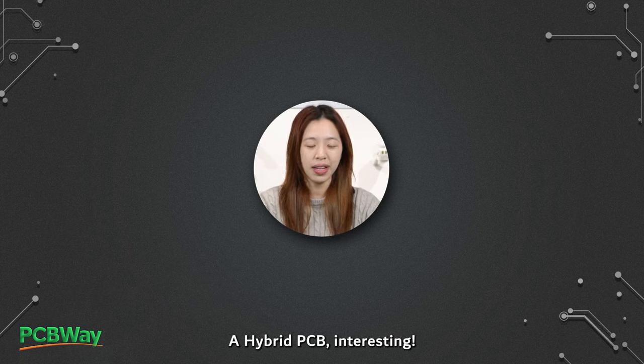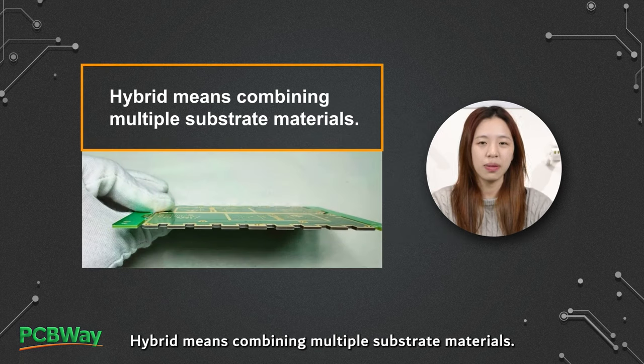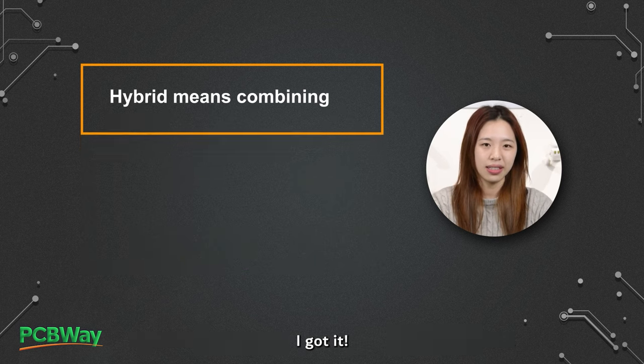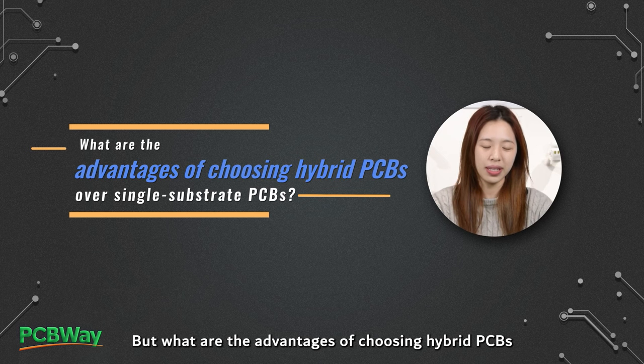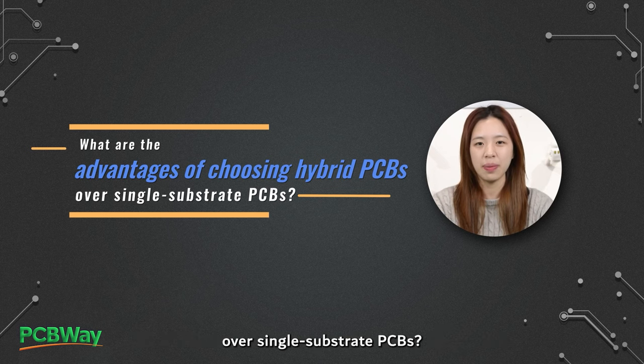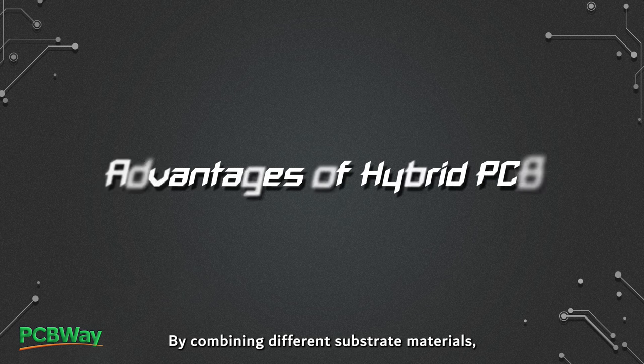A hybrid PCB — interesting. Hybrid means combining multiple substrate materials. But what are the advantages of choosing hybrid PCBs over single substrate PCBs?